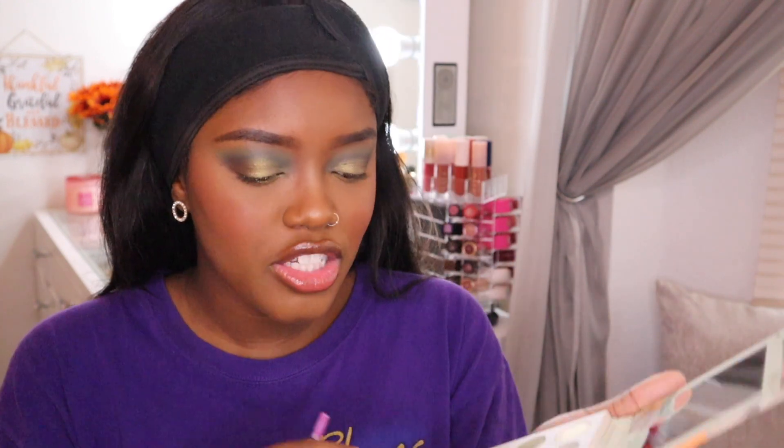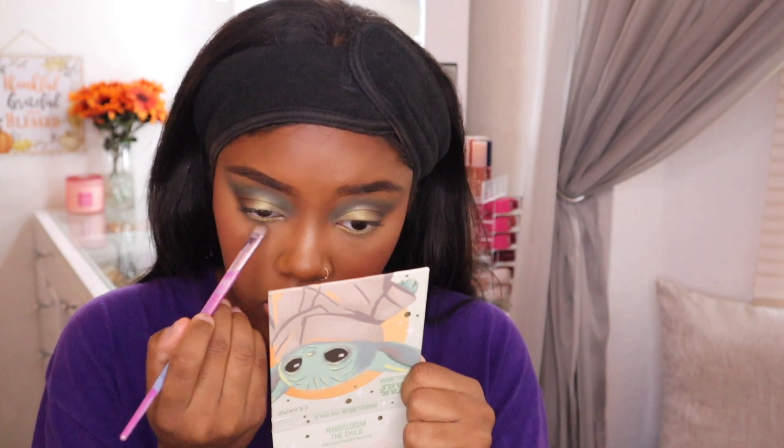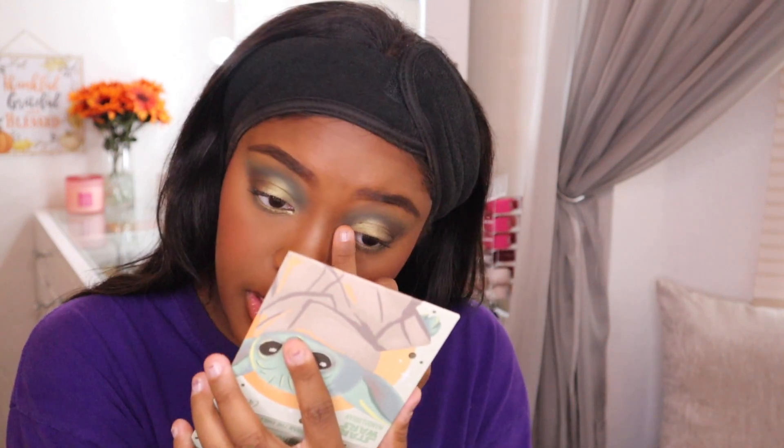Going back in with 'Float Your Crib,' and I want to add an inner corner highlight with 'Precious Cargo,' the super shock. Oh, it's so beautiful — I love this eye look! It's so wearable but it has just the right amount of color to it.